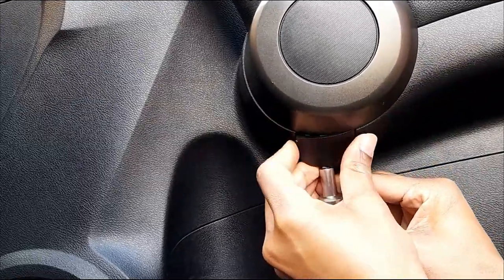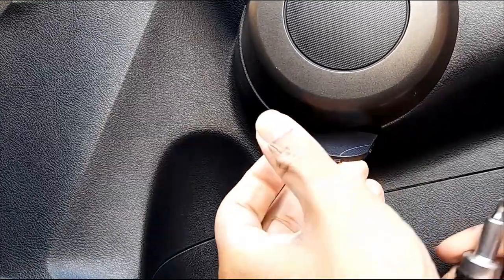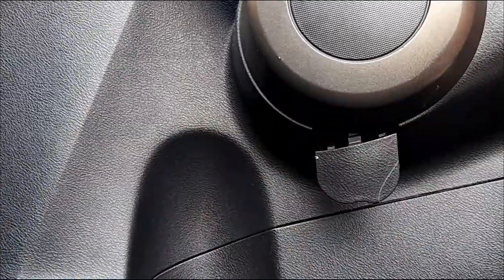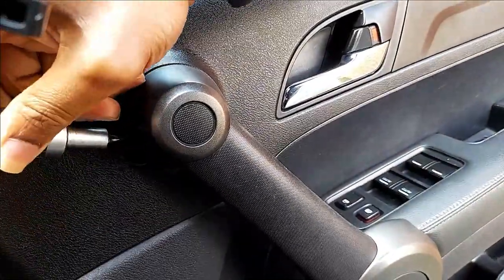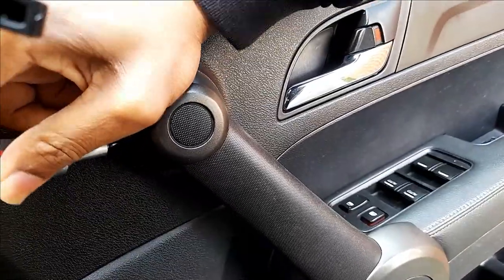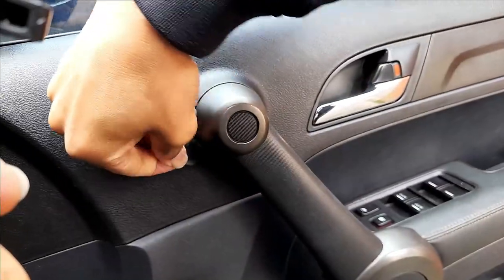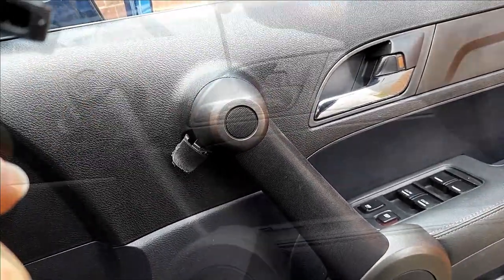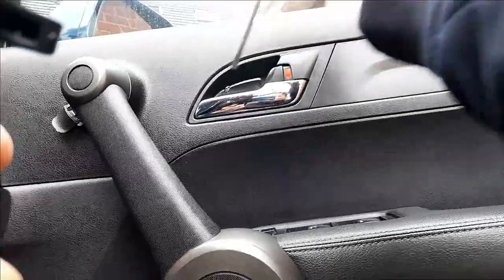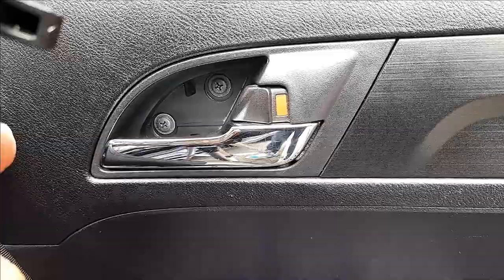We're going to start by removing this one. You just need to get a small flat screwdriver — it's easier and it will come out very easy. Also on the handle there, you just need to pry a little bit and that should come out very easily. And this is where you open the door. Also there are two screws as I said before.